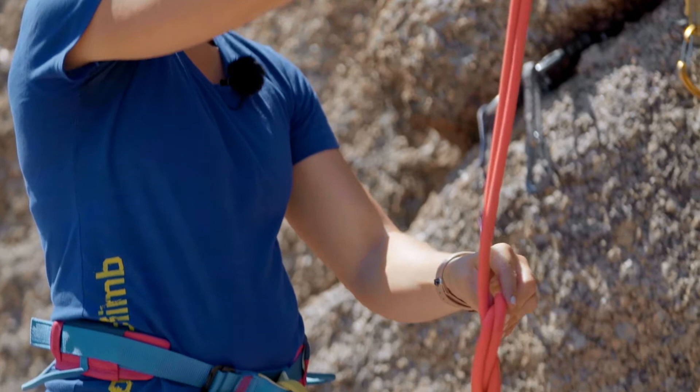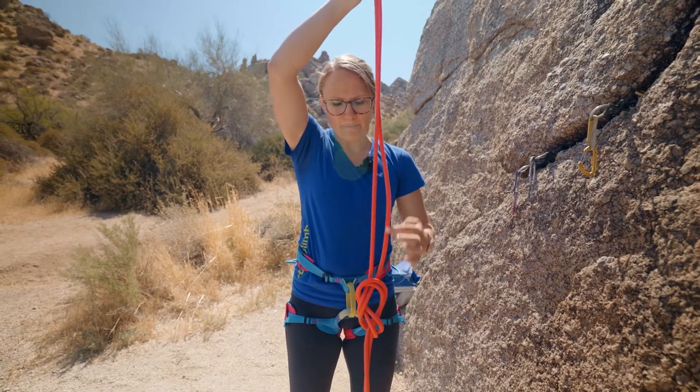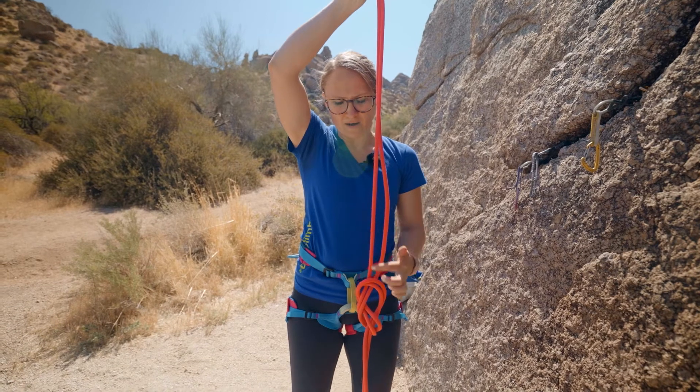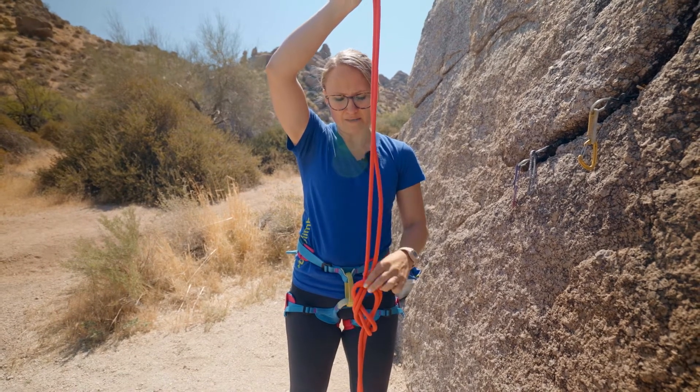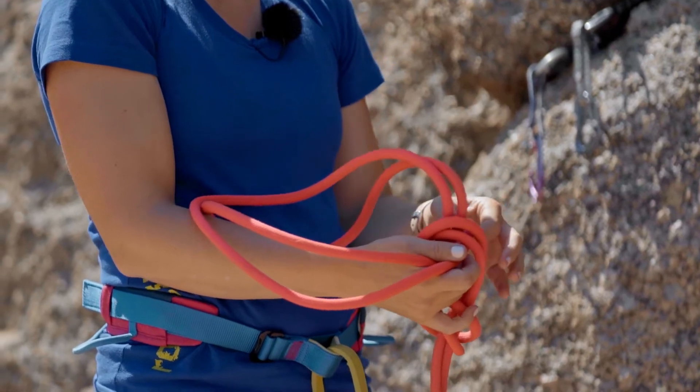Then take your long tail back through your figure eight on the opposite side that the bite is coming out. Up through.